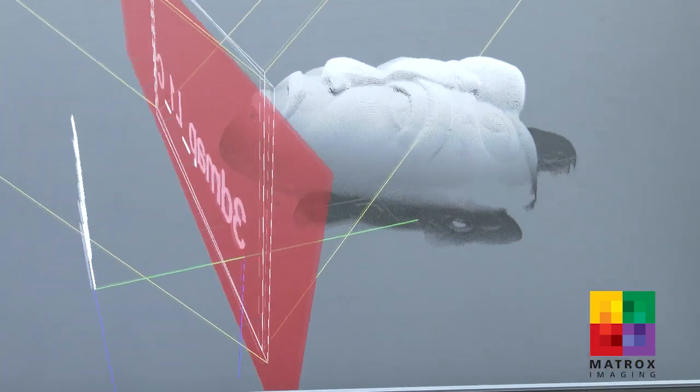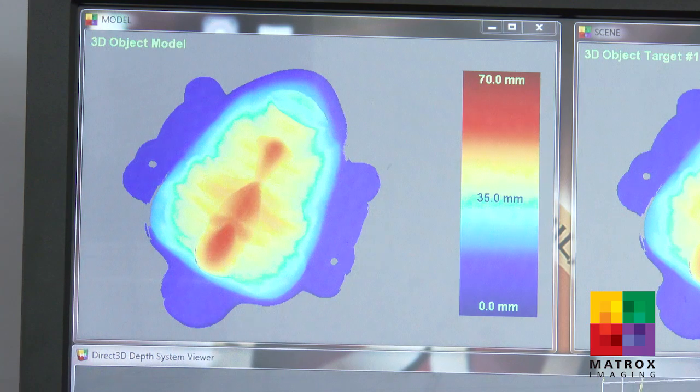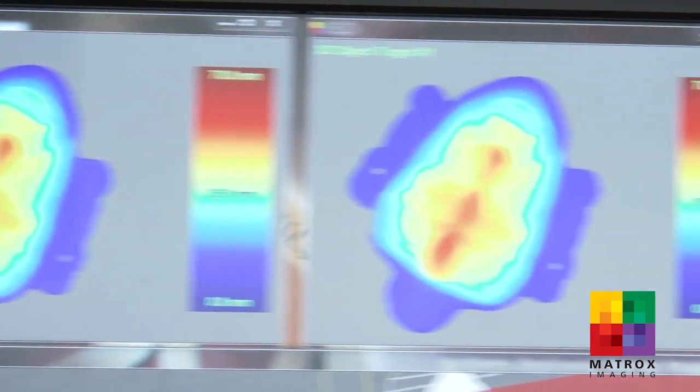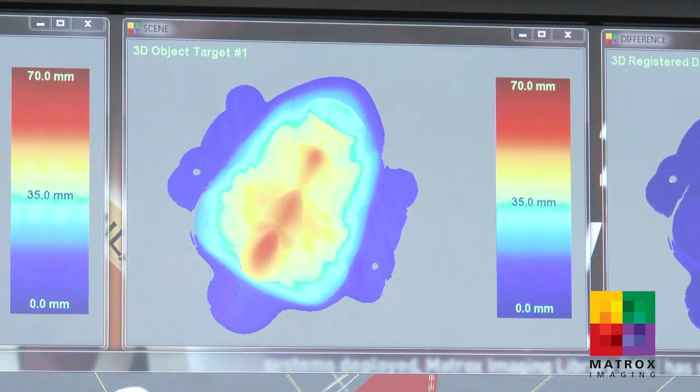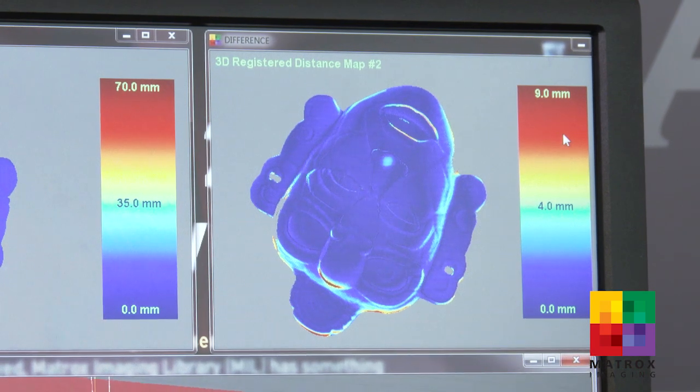What you see at the bottom of the screen is the point cloud of the scan — we're scanning 5 million points at an accuracy down to 4 microns. On the top left corner you see the depth map representation of the model. In the middle you have the depth map representation of the target scan, and at the far right you see the difference map — a depth map showing the difference between the model and the target scan. The hotter and brighter the color, the more pronounced the difference in 3D.